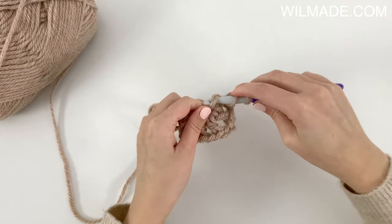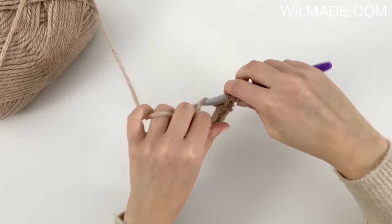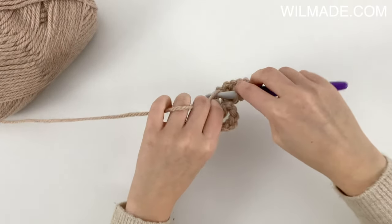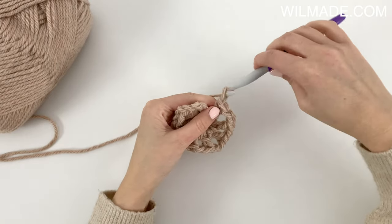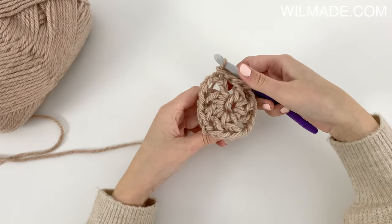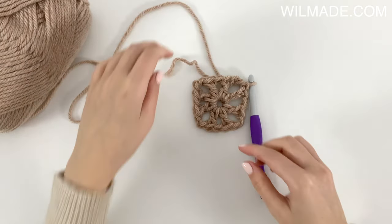Now work a double crochet, chain 1, slip stitch in the third chain, and slip stitch into the corner.